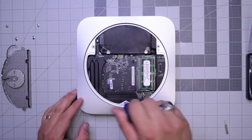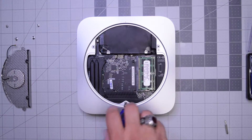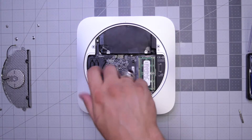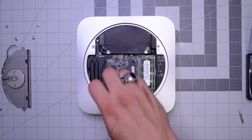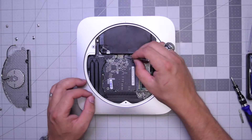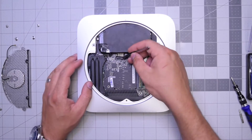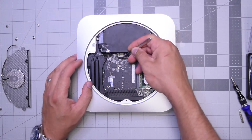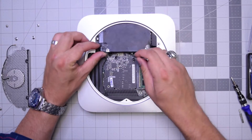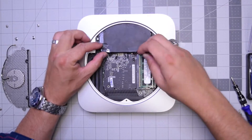There are two screws holding the logic board to the case. Go ahead and remove the bottom one first, then remove the other screw — this is the last one holding the logic board in. Now disconnect both the optical drive, the hard drive, the sensors for the hard drive and optical drive, as well as the other two peripherals — six connections total.